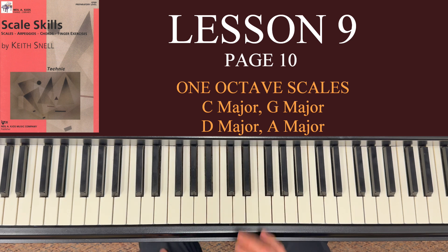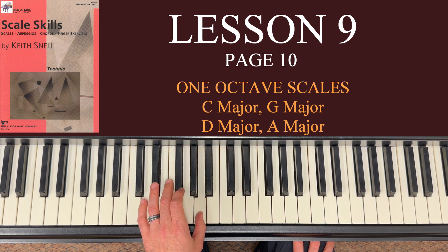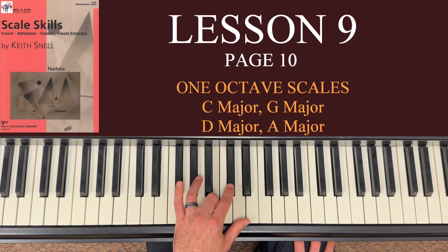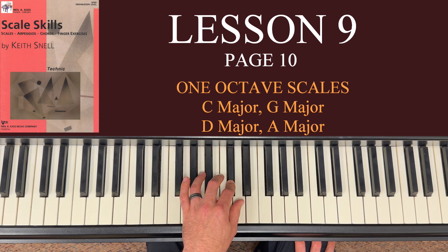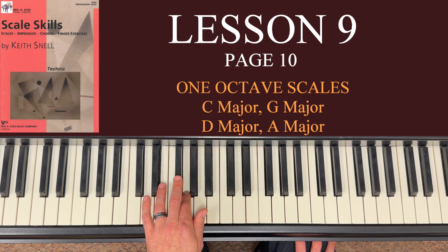The left hand — same thing. 5 on D, 4 on E, 3 on F sharp — already anticipating that. 2 on G, thumb on A. Here's the big crossover: 3 to B. Be ready for that C sharp right after B — it's up here, not down here. Thumb on D. Come down back to C sharp, back to B. The big cross under is thumb on A, 2 on G, anticipating that F sharp ahead of time with the third finger, then 4 on E, 5 on D.